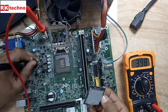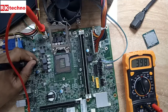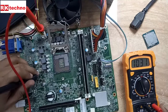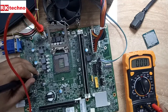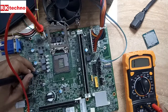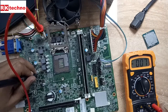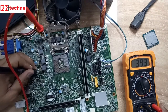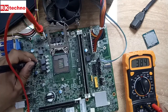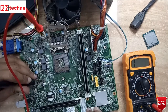Before checking the VRM section, we have to remove the CPU. For any desktop motherboard we have to remove the CPU. Even for a laptop motherboard we have to remove the CPU. If there is a built-in CPU, then reball the processor and check. There is no short in the VRM section.